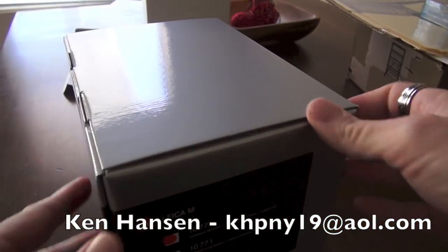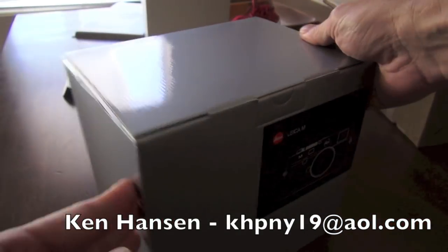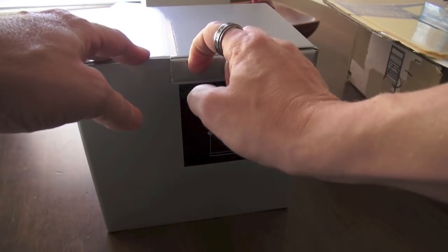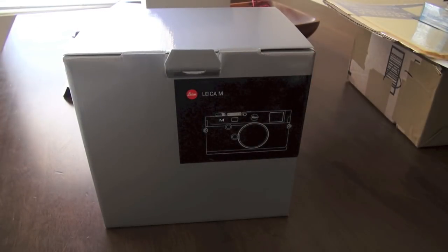I don't even know, to be honest, if I have a black one. It looks like I have a black one, which is what I wanted, because I literally just said send me the very first one you get, no matter what it is, when I was put on that list many months ago. This is March 2nd, 2013.